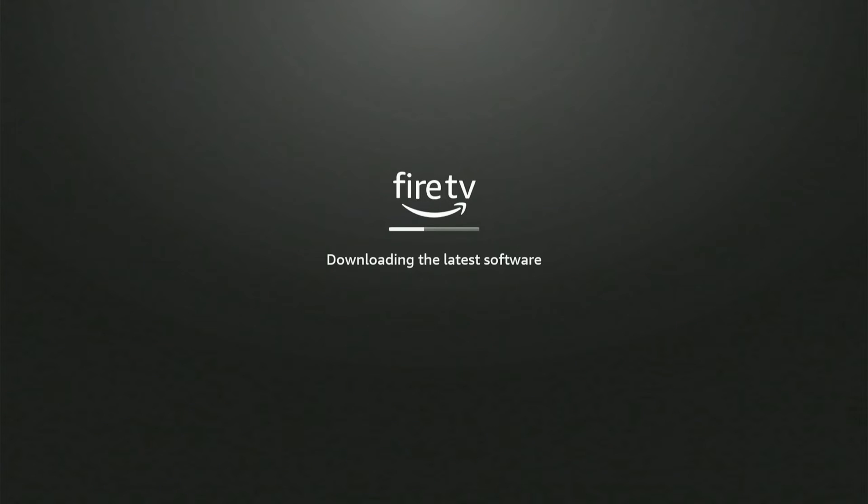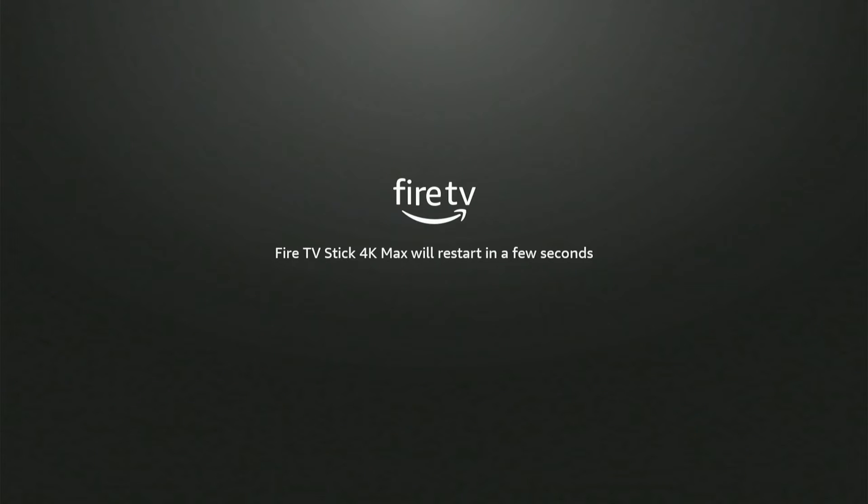I already have an Amazon Firestick at my house, so it went ahead and copied all my settings automatically. Once you buy something off Amazon like an Amazon Firestick, it remembers your email address and your account, so all your settings will be saved and you shouldn't have to sign back in.